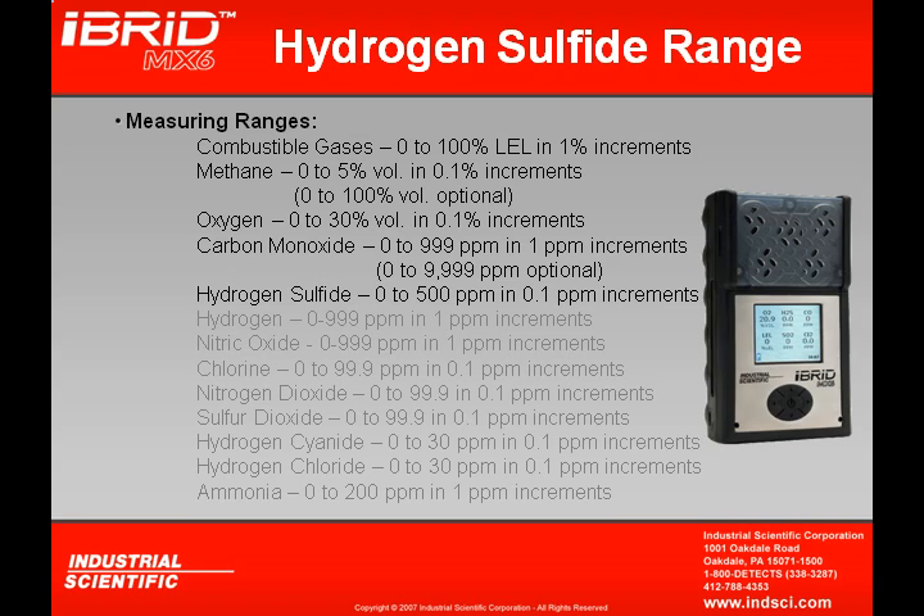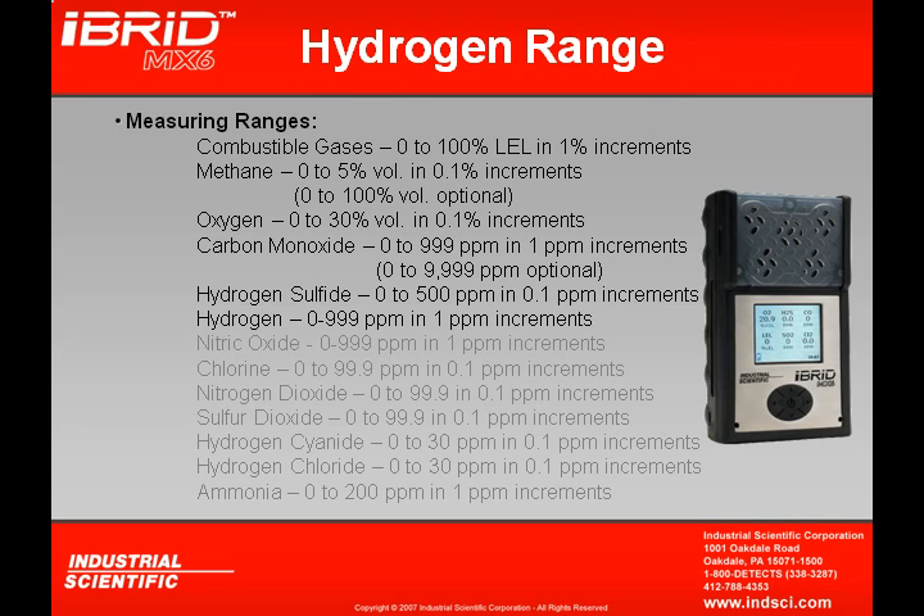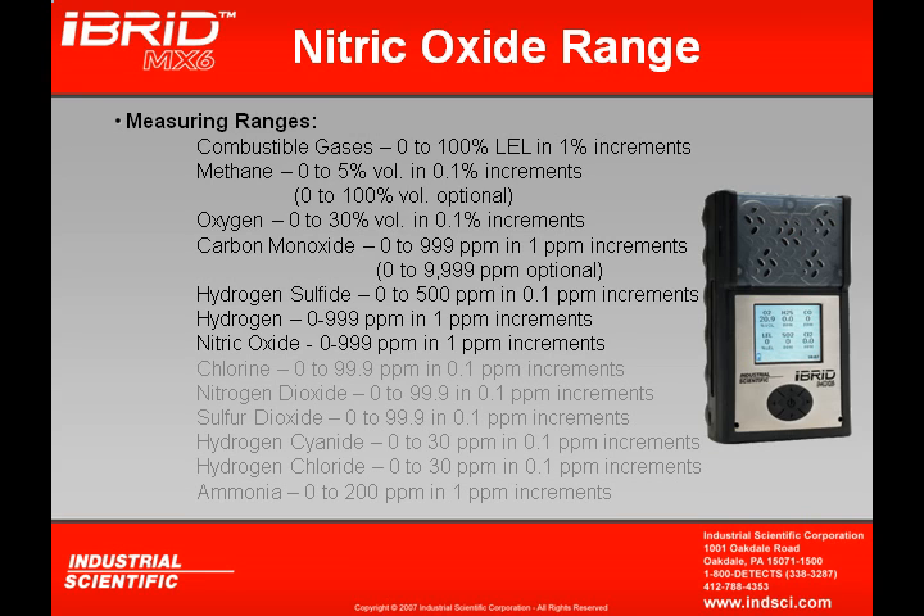The hydrogen sulfide sensor reads in 0.1 ppm increments and has a measuring range of 500 ppm. A hydrogen sensor reads in 1 ppm increments and can read up to 999 ppm. The nitric oxide sensor can also read up to 999 ppm in 1 ppm increments.